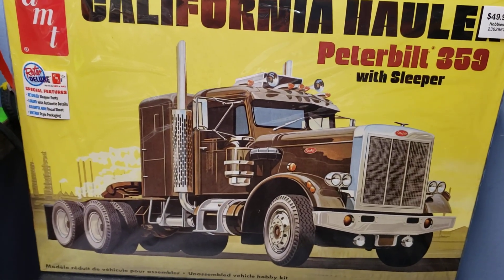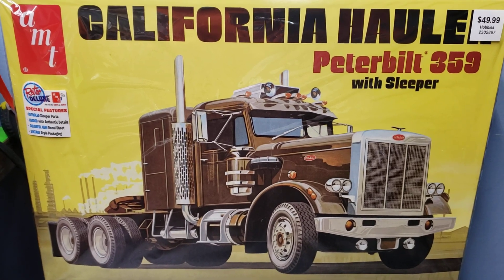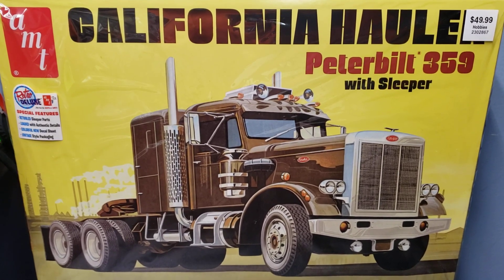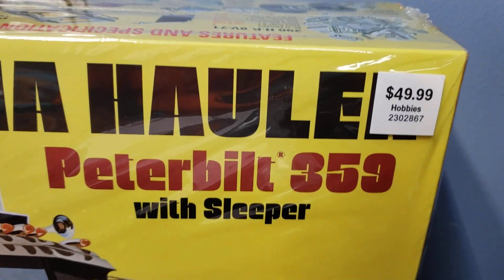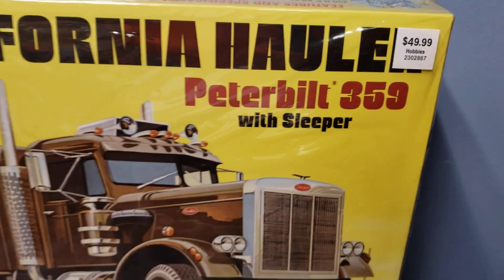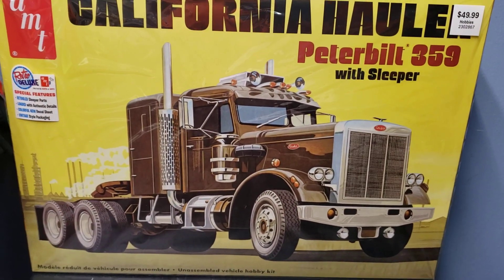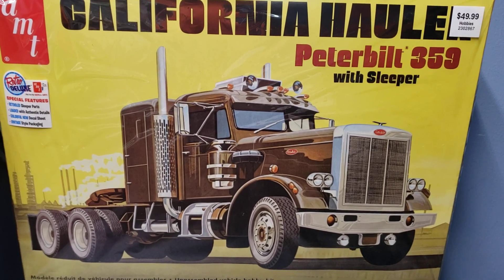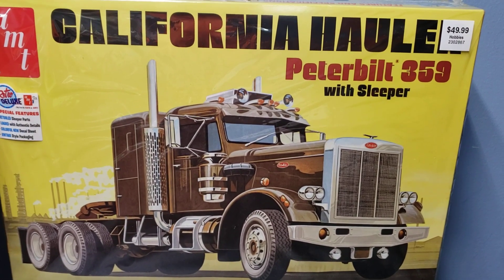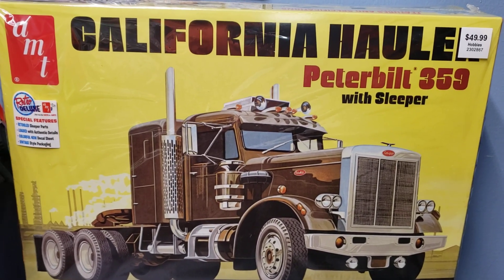I also bought this from Hobby Lobby using a 40% off coupon. Their model trucks have gone up to about 50 bucks now, but with the coupon it comes down to around 30-something. This is a semi truck kit — it's actually a kit I bought when I was young, so it's nice to get a hold of it again.